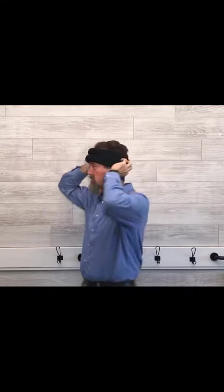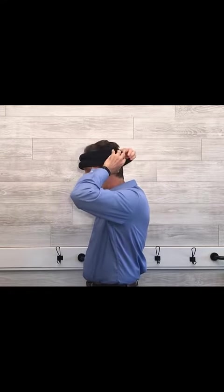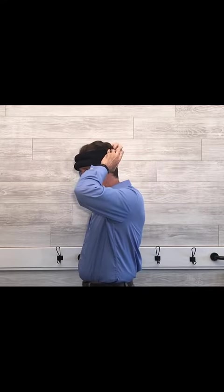Get your fingers and feel the little bump and make sure they're even. You also want it close to your eyebrow — you don't want it up here, you want it down by the eyebrow. Once you have them on, you can also make it tighter or looser by reaching back to the Velcro and loosening or tightening it as needed.